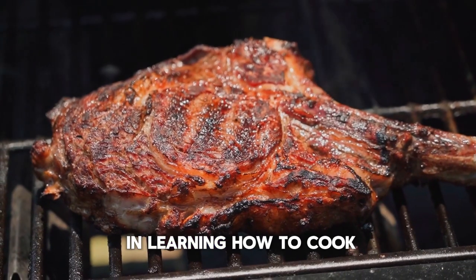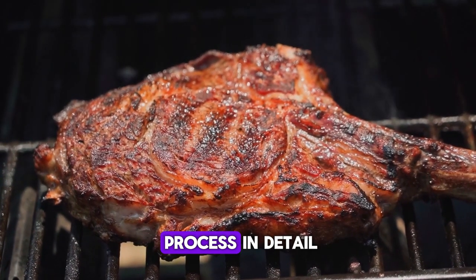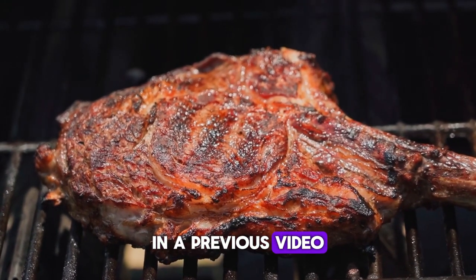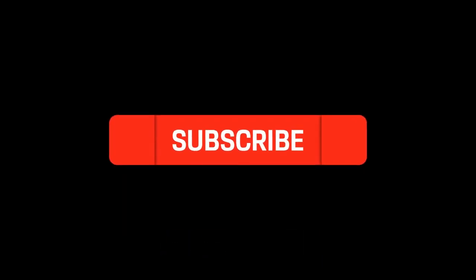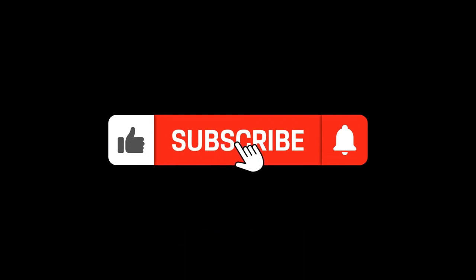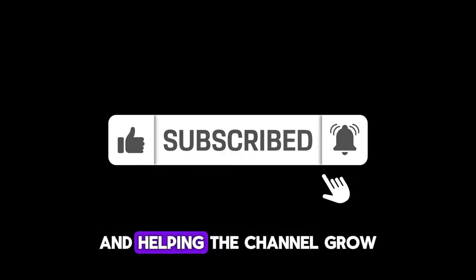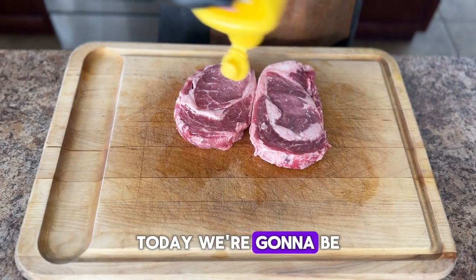If you're interested in learning how to cook a tomahawk steak on a charcoal grill, I've covered the whole process in detail in a previous video — stay tuned until the end of this video where I have a link to that. And while I have you here, make sure to like and subscribe. Not only are you supporting a small channel, but you're playing an integral part in helping it grow.